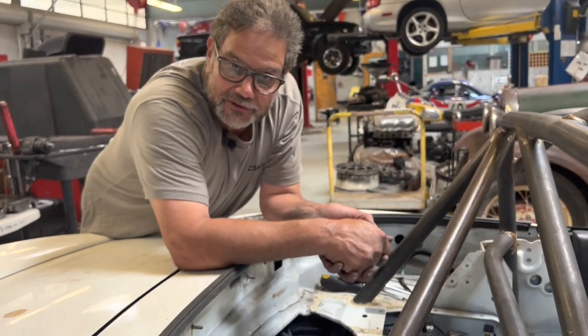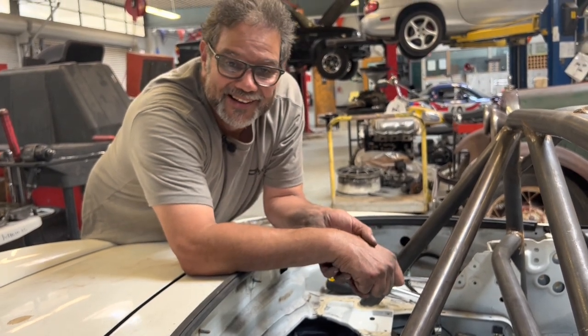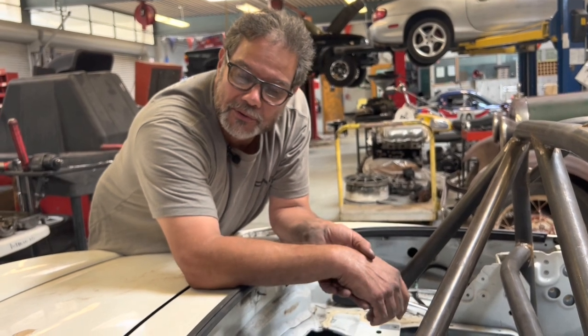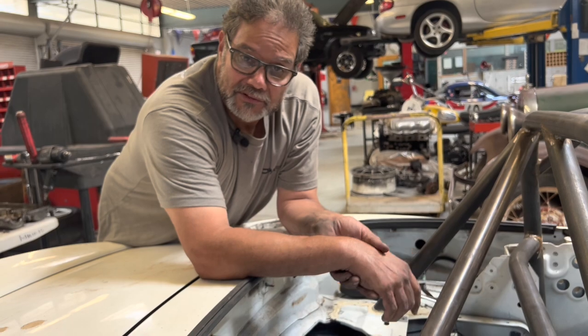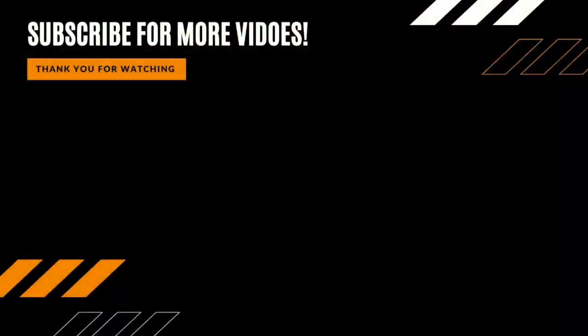Adjustable fuel pressure regulator valve in an NB1 — you know how to do it now. Thanks for subscribing. If you like the channel, give it a thumbs up so I know that we're meeting your needs. I'm happy to do them for you. I'll see you at the racetrack. Bye now.